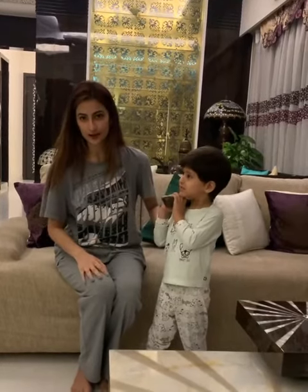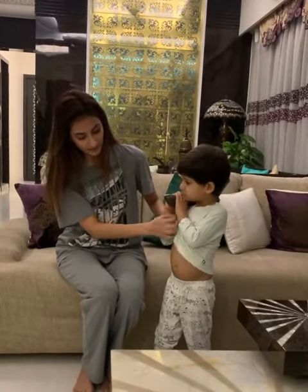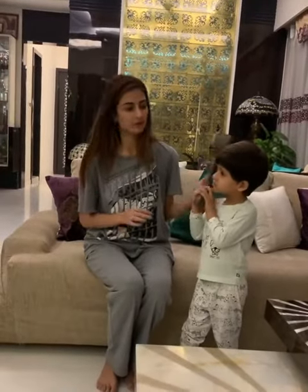He can be a midget too, doesn't matter. He should have a little fat on him for the weight. And even a Pomeranian or any midget-sized dog will work.